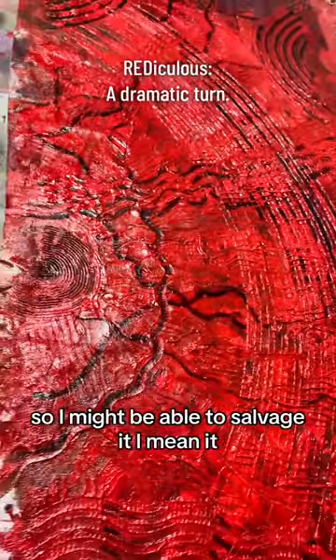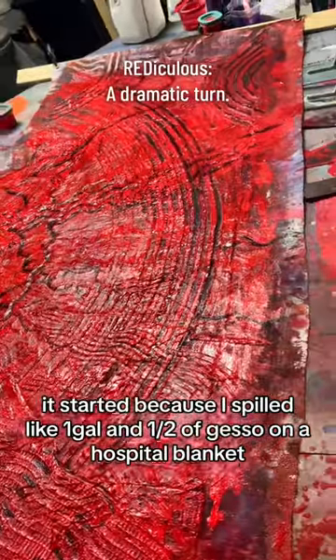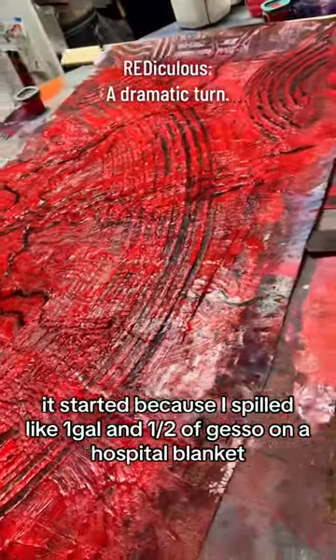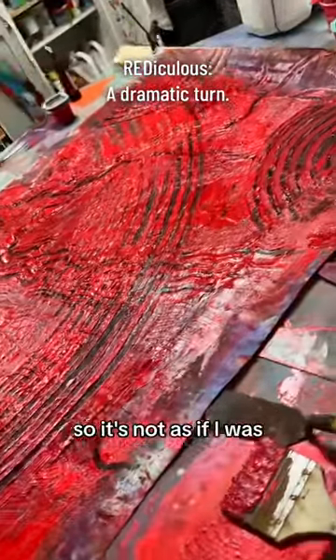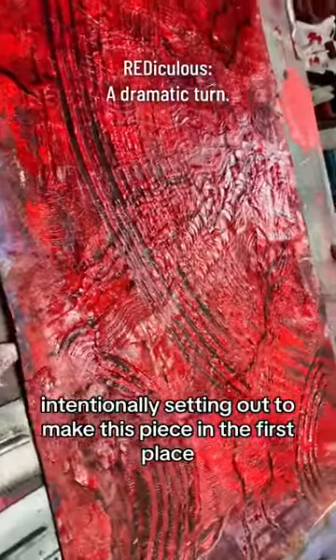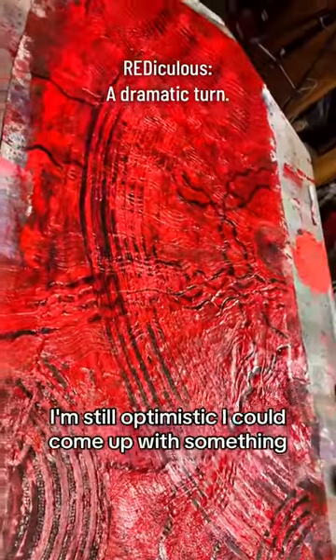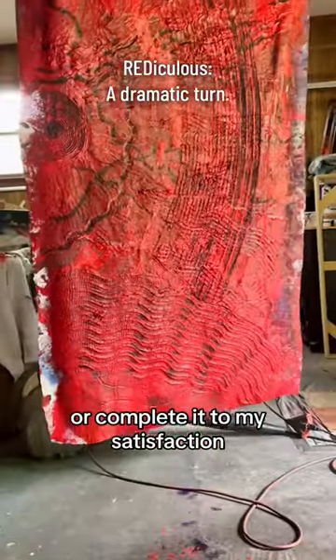So I might be able to salvage it. I mean, it started because I spilled like a gallon and a half of gesso on a hospital blanket, so it's not as if I was intentionally setting out to make this piece in the first place. I'm still optimistic I could come up with something or complete it to my satisfaction.